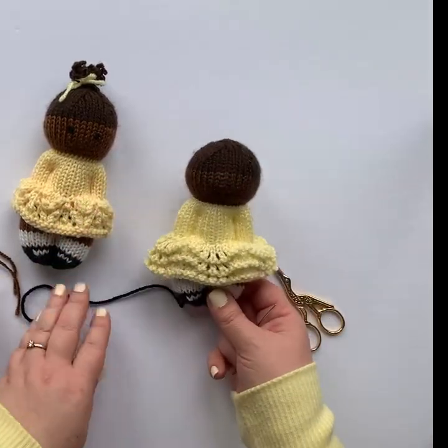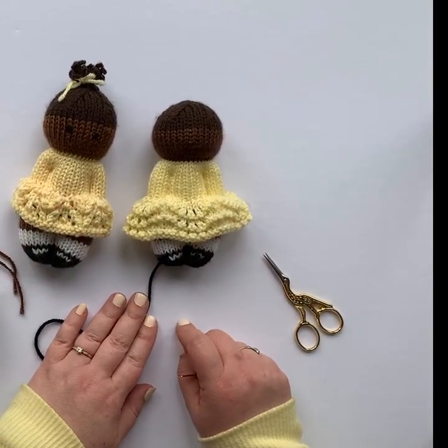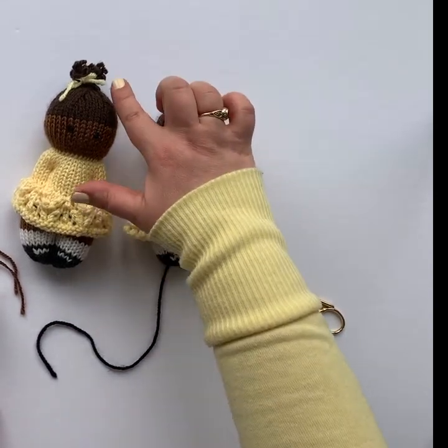And now you've got your doll stuffed and sewn. In the next episode, I'll show you how to embroider the face and finish off the hair.